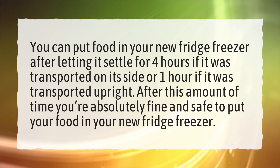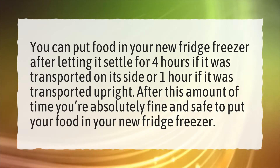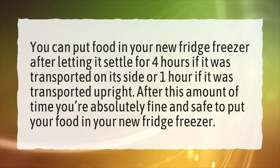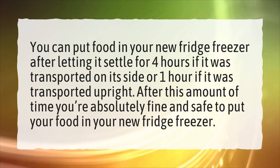How long does the fridge freezer need to settle? You can put food in your new fridge freezer after letting it settle for four hours if it was transported on its side, or one hour if it was transported upright. After this amount of time, you're absolutely fine and safe to put your food in.